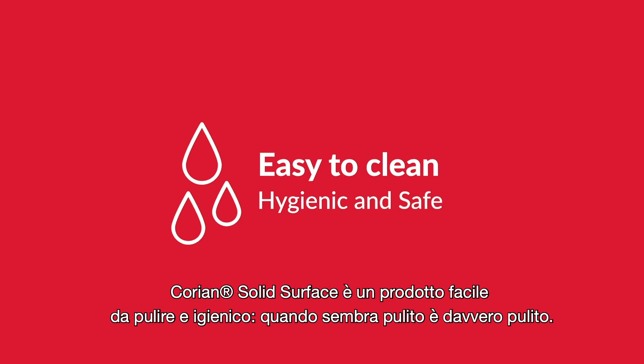Corian is easy to clean and hygienic. When it looks clean, it really is clean.